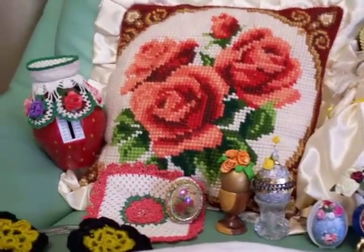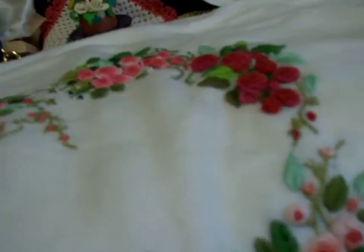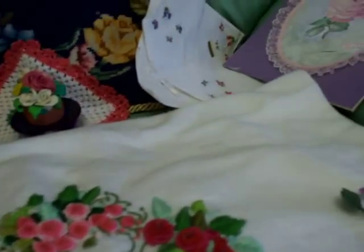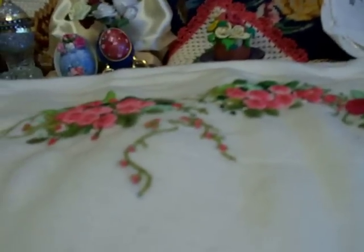Now we are going to learn how to make roses. Roses are always very nice to look at. They are very beautiful. Everybody likes to look at the roses. Now we are going to make a small rose.